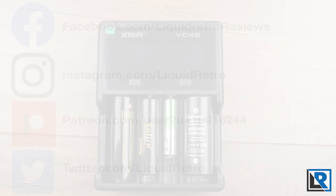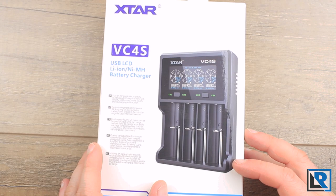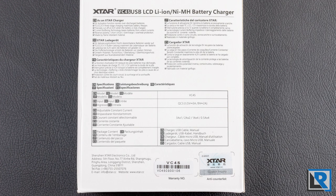Here is the packaging that the VC4S comes in. It's similar to Xtar's other boxes — a white box with a picture of the charger on the front, different languages with some specs, and on the back in very small print are some specifications and basic facts about it. Nice retail box.